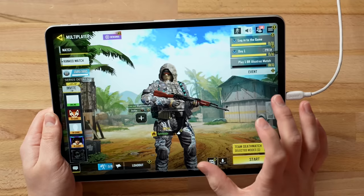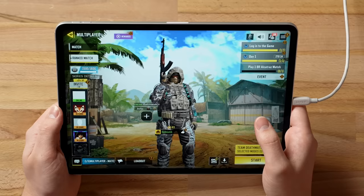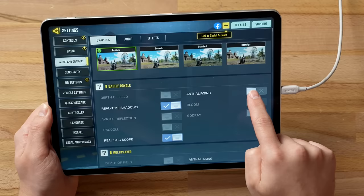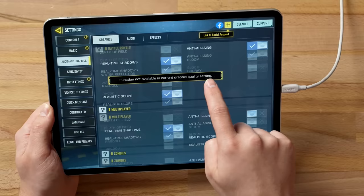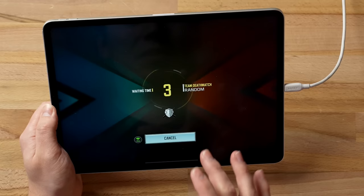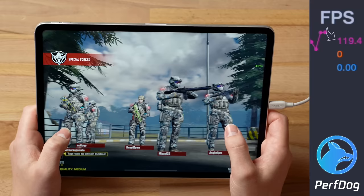On the iPad Pro it instantly feels smaller, lighter, and easier to control. In the graphics settings it actually lets you do ultra quality, which is interesting. Some of the extra settings don't toggle, but I've turned on everything available — ultra, multiplayer only. Getting into the game now, I've started the recording and — look at that — 120fps! That is what I like to see.